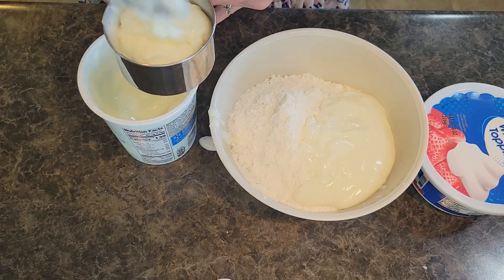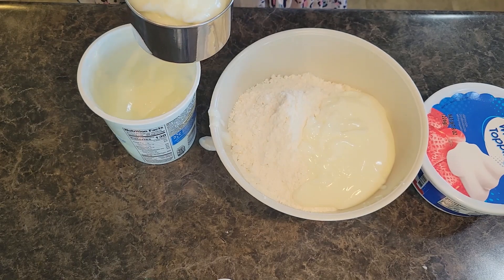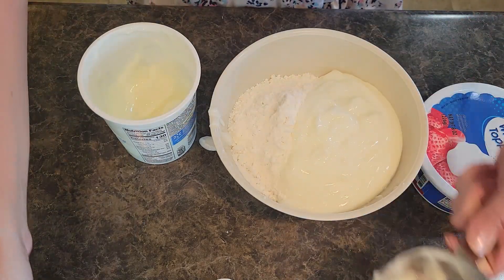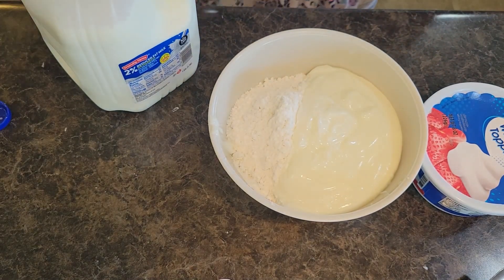This dessert recipe is just fun for any time in the spring and the summer. It's fun for a nice after school snack. There is our second cup of yogurt.